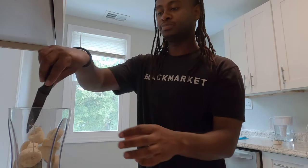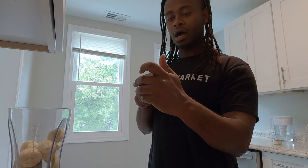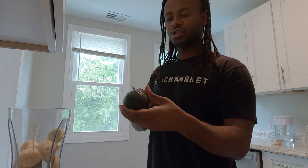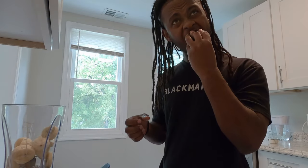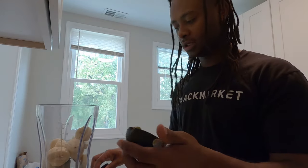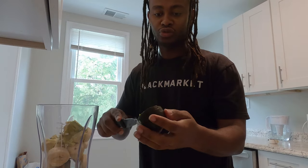So you put the banana in there. And then you get the avocado, cut it in half. I'm going to do only half avocado. I'll probably use the other half to make a sandwich or something. And then we're going to add the milk. You add the avocado in there. It's probably better to use a spoon so you don't cut yourself.